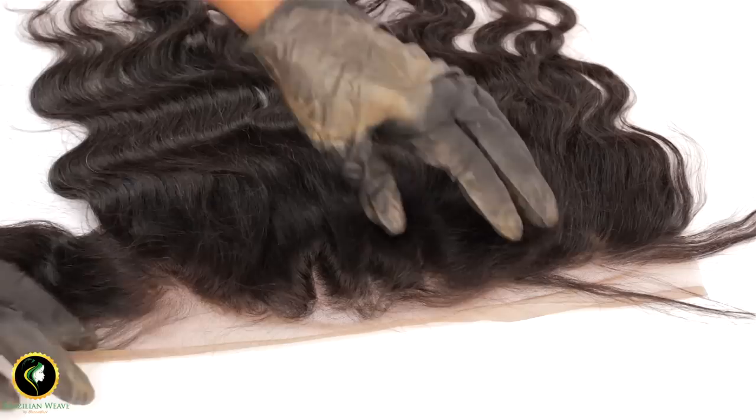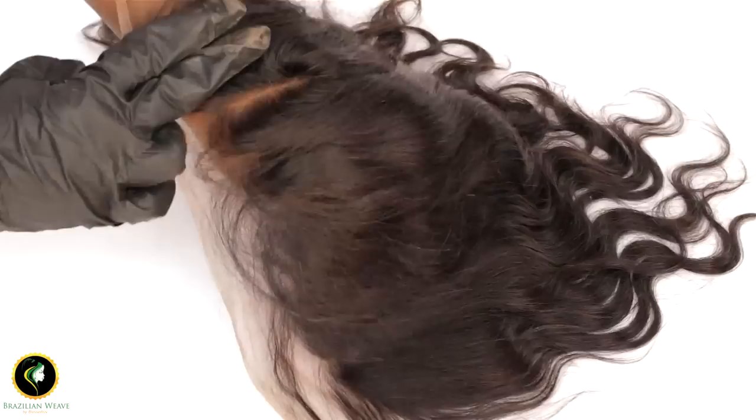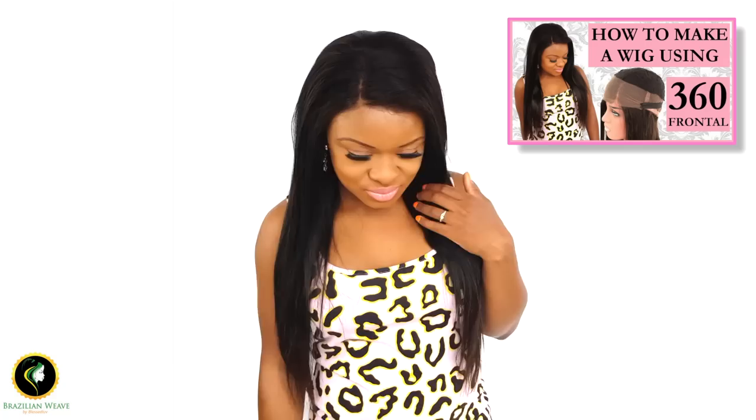This is the finished result. It matches perfectly with my skin. I have been using this method for years and find it much better than bleaching your knots.